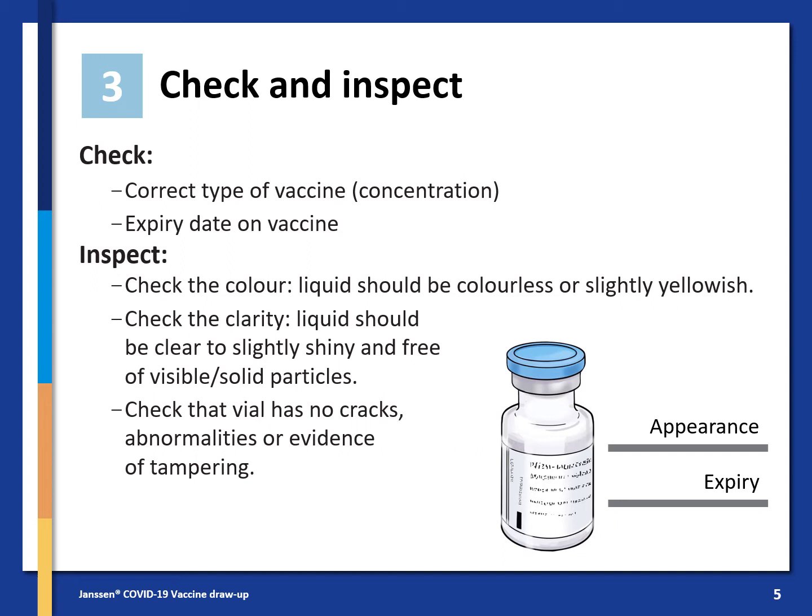Then inspect the vaccine colour. The liquid should be colourless or slightly yellowish, and the clarity of the liquid should be clear to slightly shiny and free of visible or solid particles. Then inspect the vial and check for cracks or any abnormalities which might be evidence of tampering.